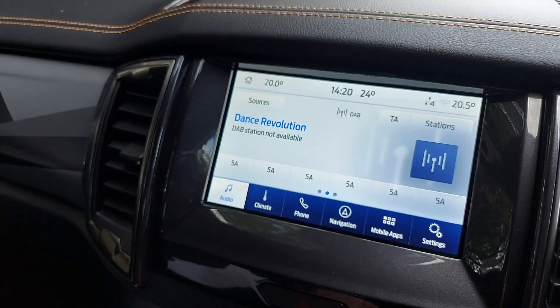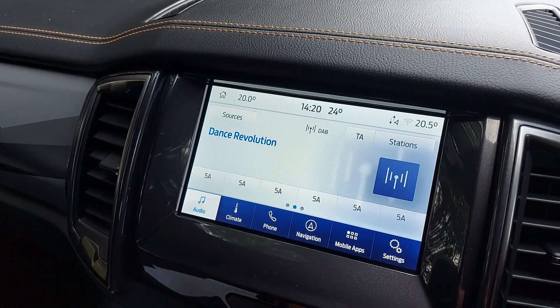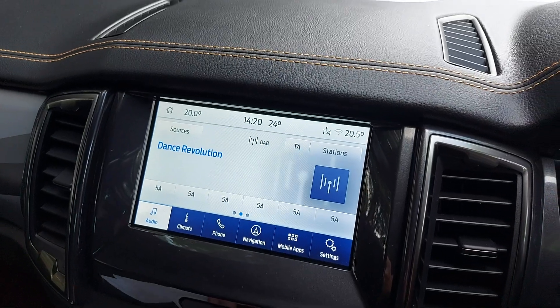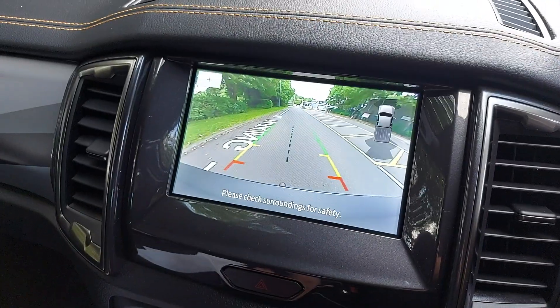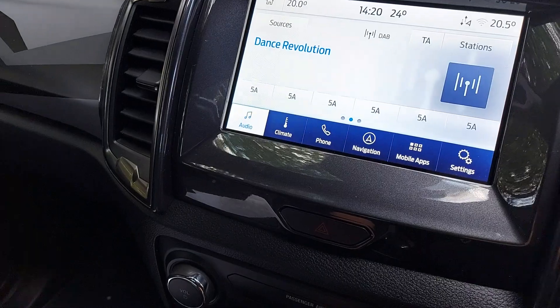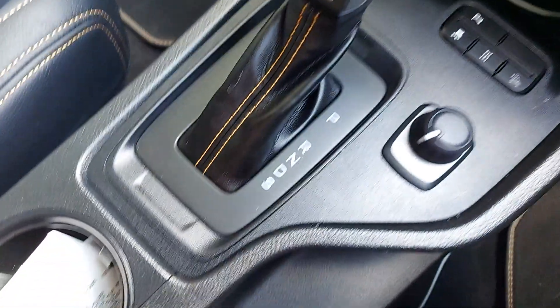This is the 8 inch touchscreen nav with the premium infotainment pack with sat nav and reversing camera. Put it into reverse and that'll help — a nice big clear screen for that. Just a stunning, stunning car. I'm sure you'll agree.